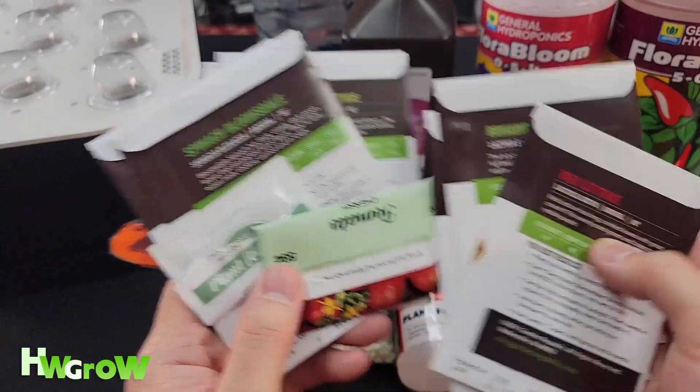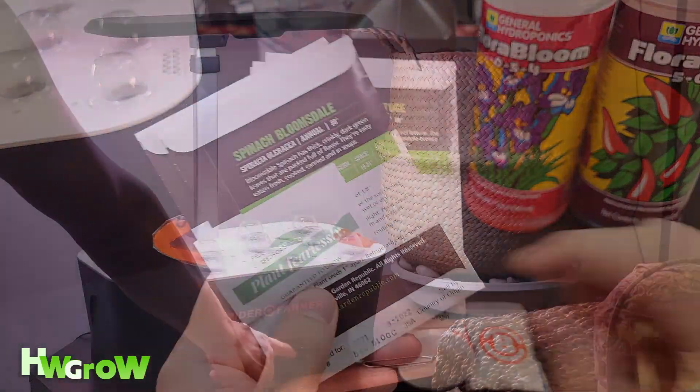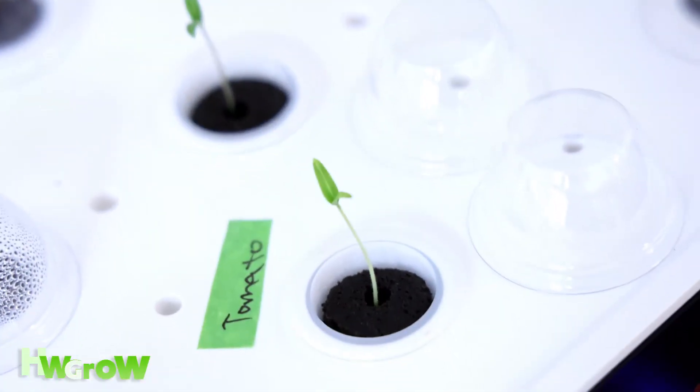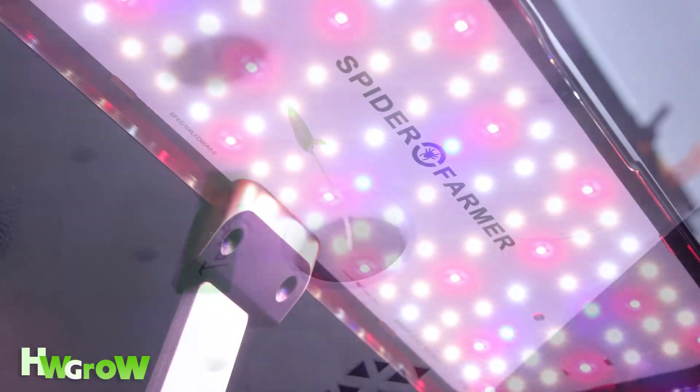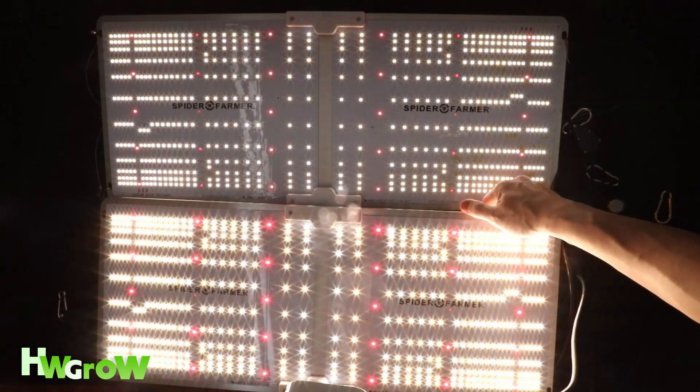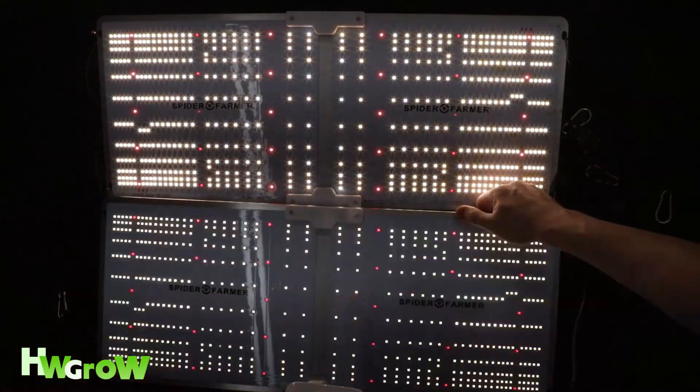This is a great starter set to get into hydroponics. You could fit it almost anywhere and overall I really can't imagine this system being any better. Spider Farmer is a company that's known to have great lights, so going with a brand that's familiar with lights makes sense.